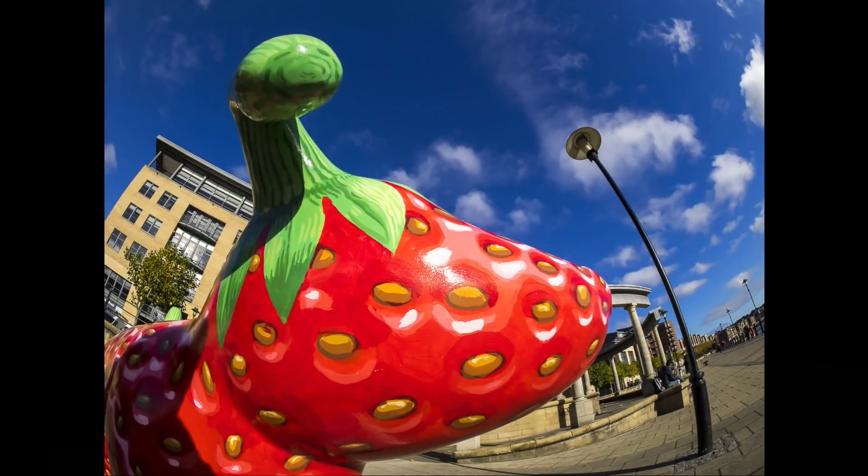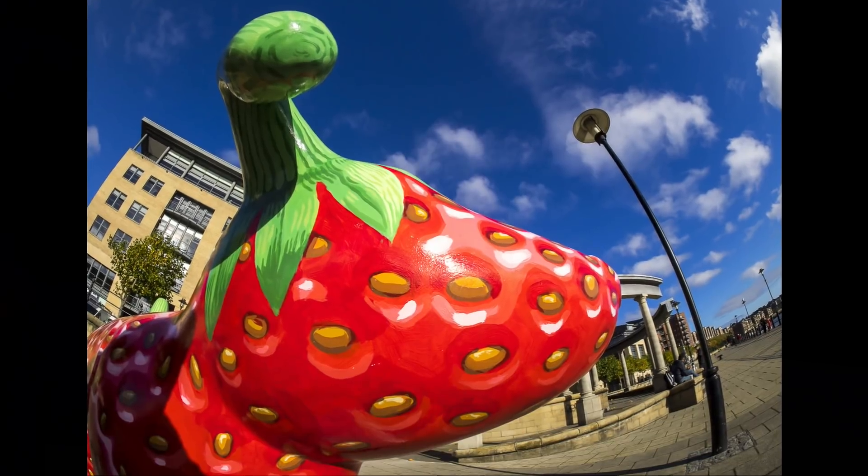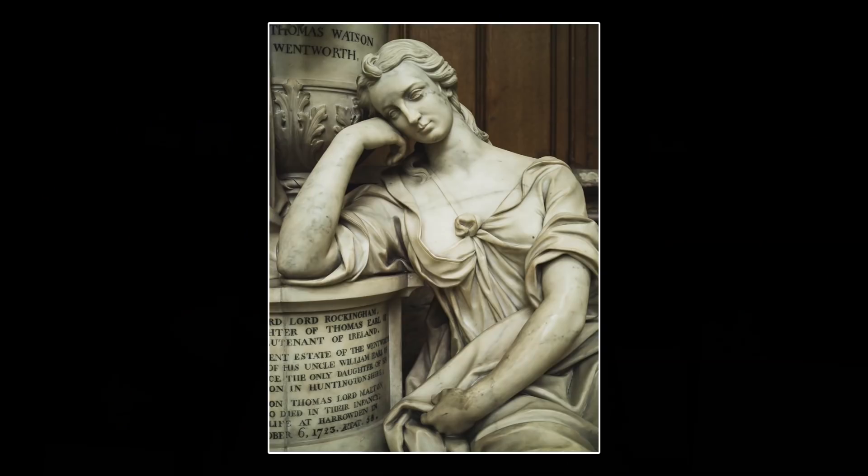Filling the frame with your subject creates impact. It tells the viewer straight away what the main subject is, what your intention with the image is, and confronts the viewer head-on in a bold and direct way. It's a highly effective way of presenting a subject and makes for a good photograph. It removes distractions and avoids any wasted space in the frame.